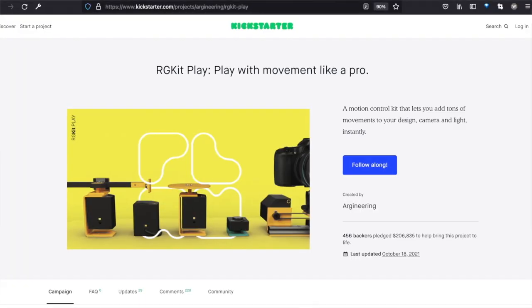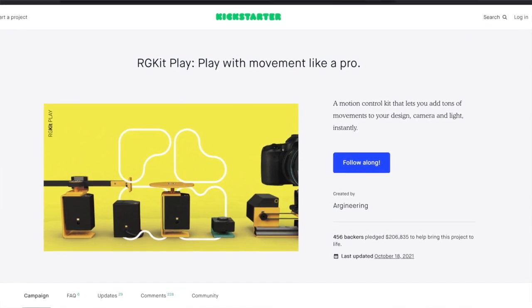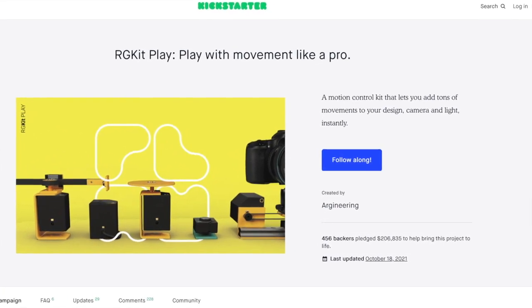This is the ArgyKit Play, described on their Kickstarter as a motion control kit that lets you add tons of movements to your design, camera, and light instantly. We'll be putting that instantly to the test.